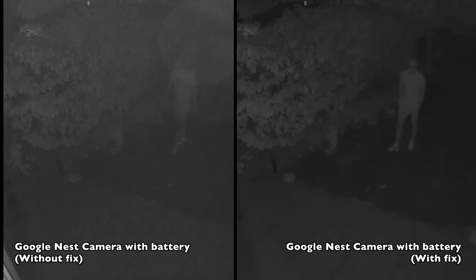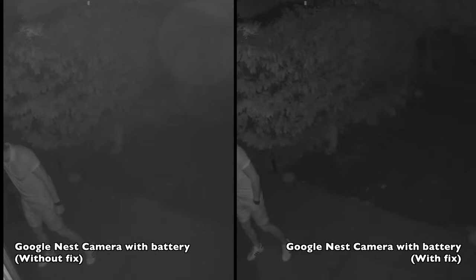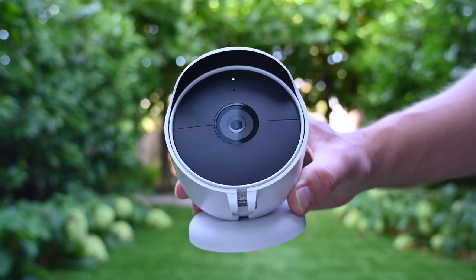Now on the left is the new camera without the black insert, and on the right is the new camera with the black insert. You can definitely see that the image on the left is more foggy — it's almost like the camera lens has a smudge on it.